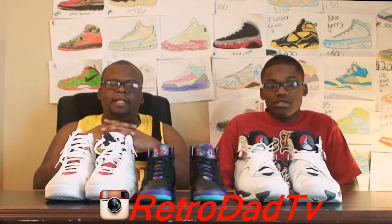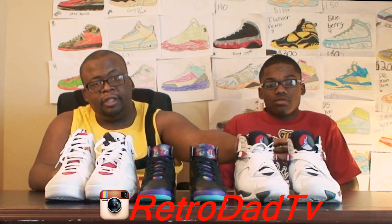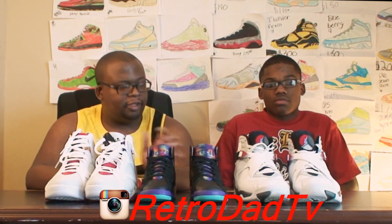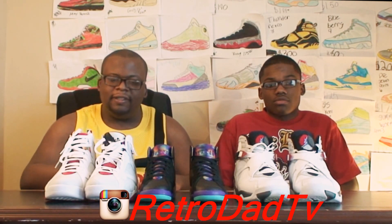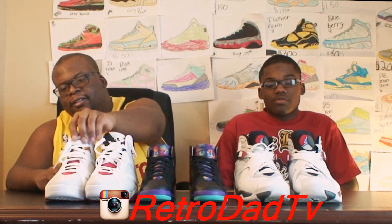Retro Day and Retro Son. What's up y'all? Retro Day here. Retro Son here. Today we're talking about some Jordan 7s and some Jordan 8s. We're going to talk about what we liked about this shoe and didn't like about this shoe. The guns are out. Let's get into it.